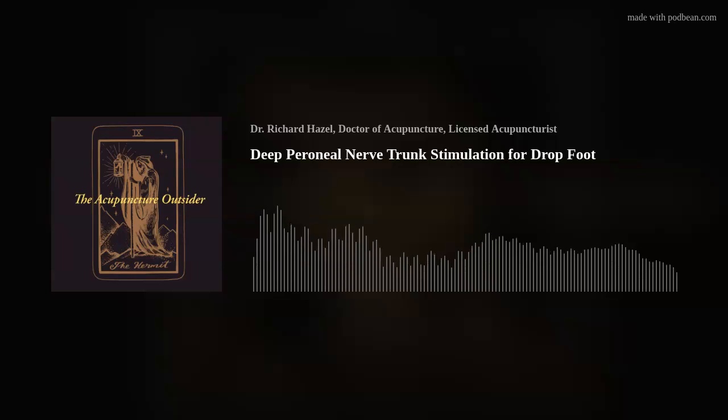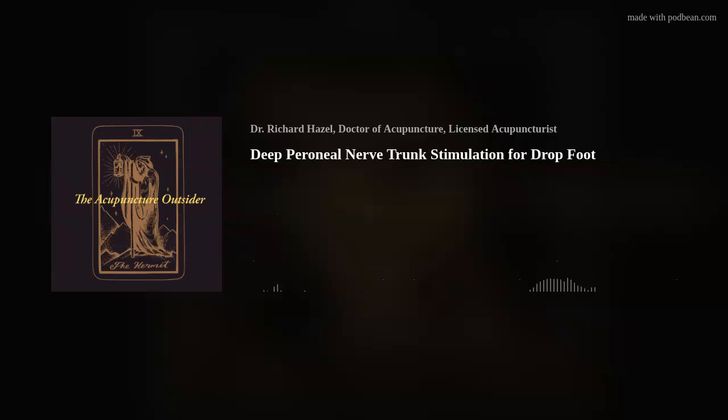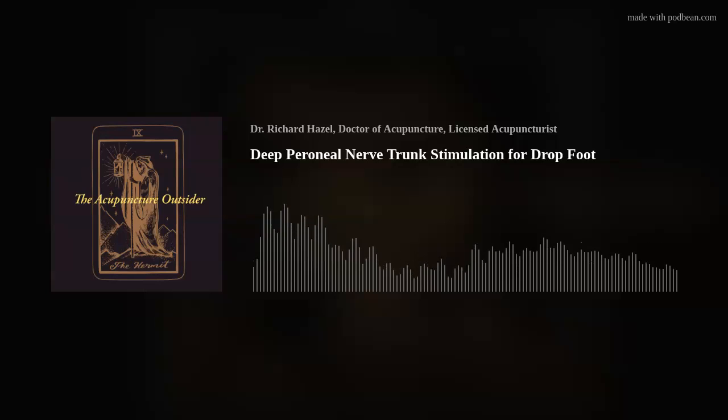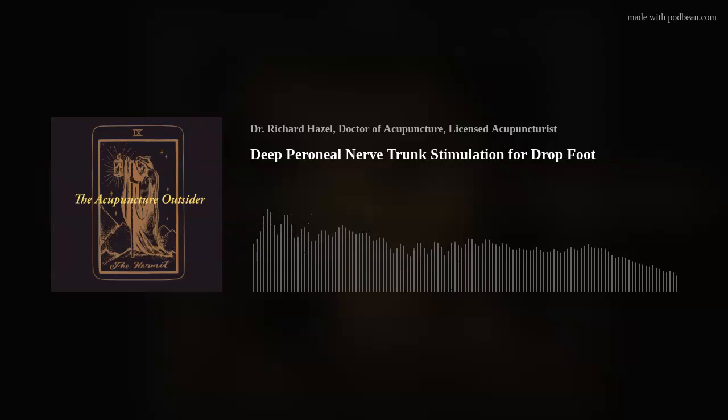I highly recommend you learn how to do it and try it. I'm going to tell you now how to locate that nerve trunk, and I believe it's simple enough that you'll be able to do it even without a video demonstrating it. You need to palpate for the head of the fibula, then roll your thumb back behind the head of the fibula — you can probably even sort of strum across where that nerve bundle is going to be. You can kind of feel it. Take a needle that's at least 40 millimeters in length, if not 50.